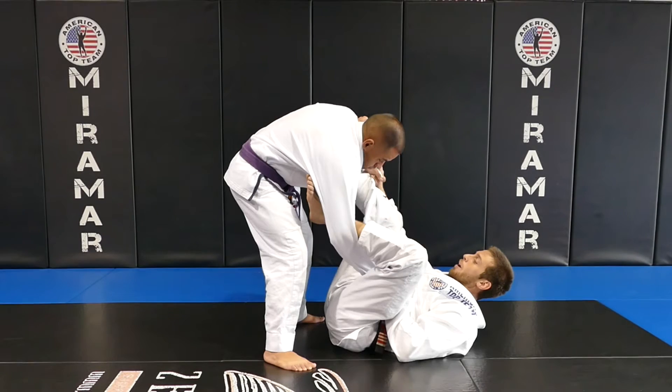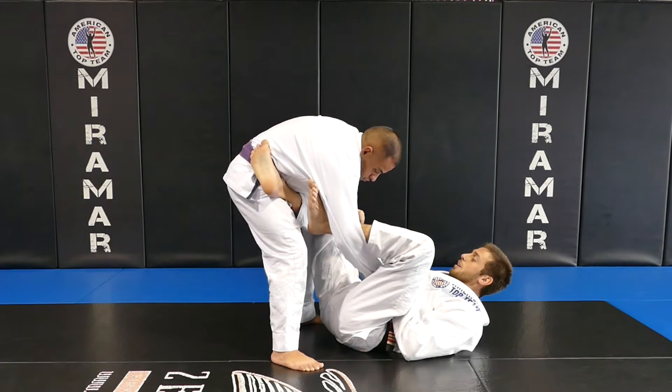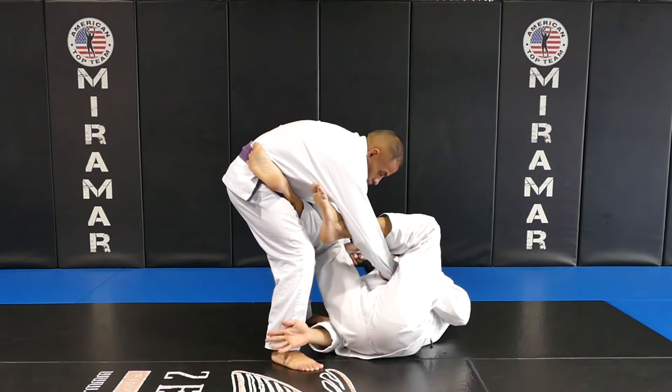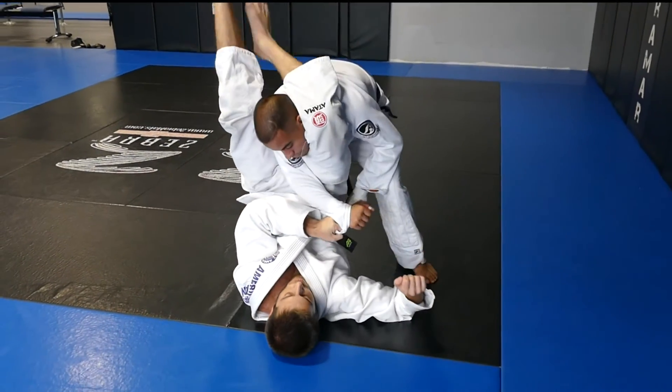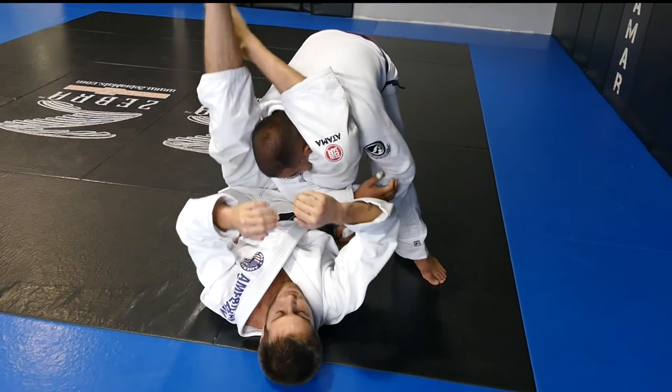I'm going to remove my right leg and go on his hip to the other side. My right hand goes to get his shin, move my hips up and keep turning, drive his arm to the side and swing in the triangle.